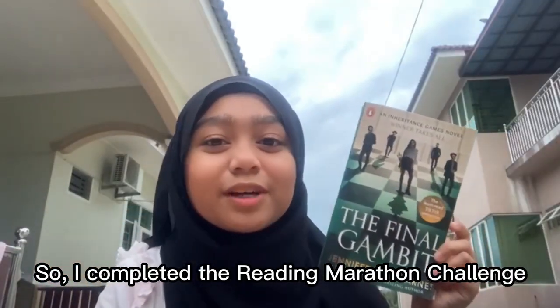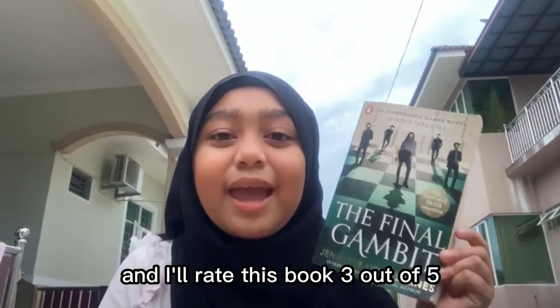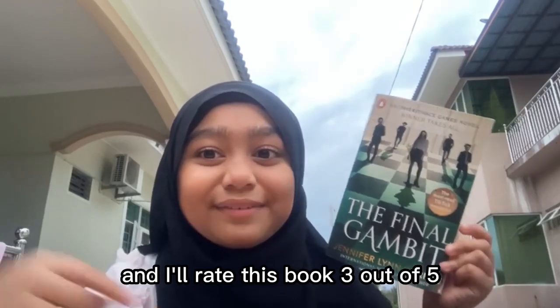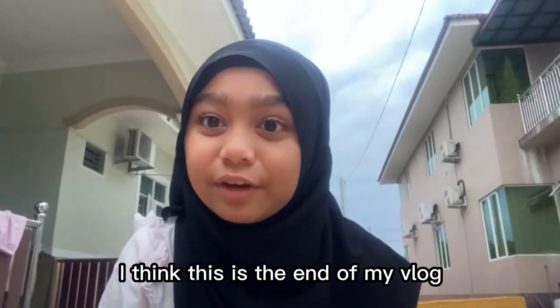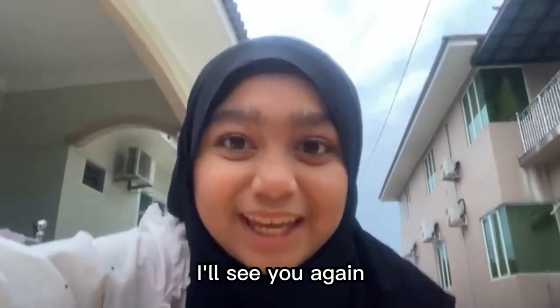I completed the Reading Marathon Challenge. I managed to finish The Final Gambit in time, and I'll rate this book 3 out of 5. I think this is the end of my vlog. I really hope Madam Eliana enjoyed it. Bye! I'll see you again.